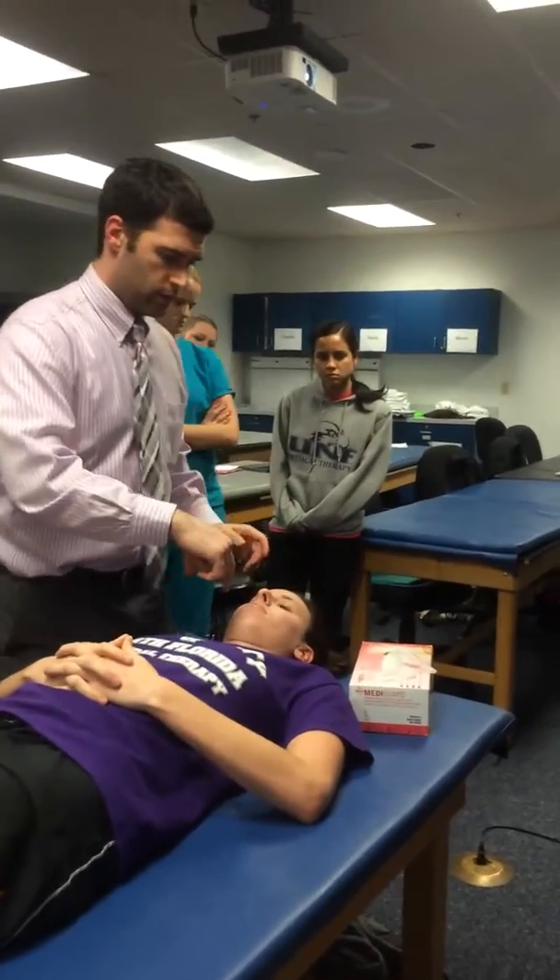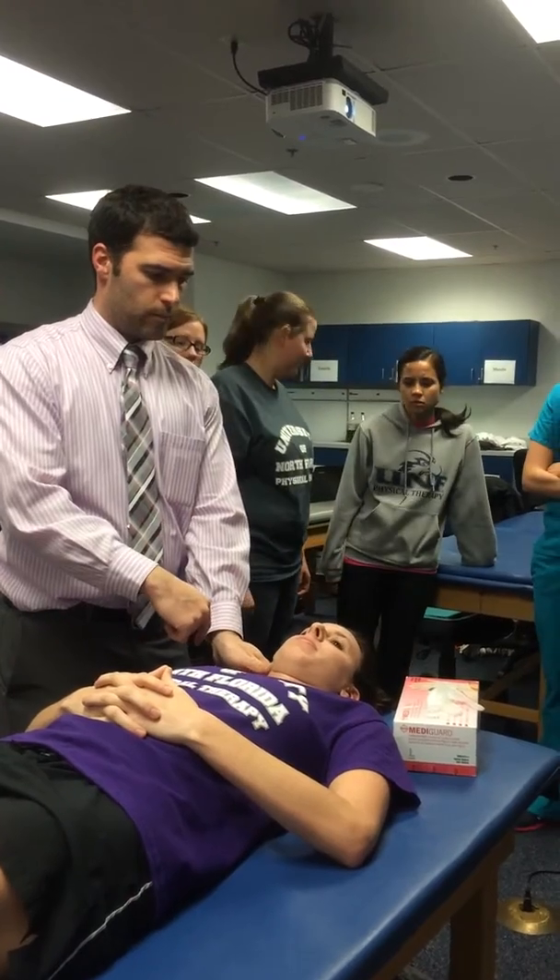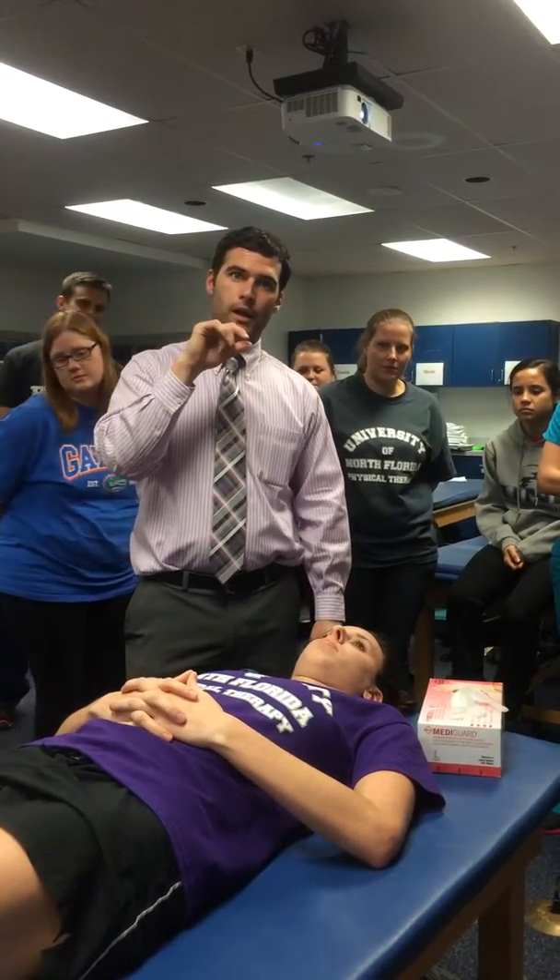I'm going to go in here, come to this side with my finger, and I want to have my thumb on my other hand on the outside of her mouth. Because when we talked about palpating the medial pterygoid, and we're trying to get on that muscle belly of the medial pterygoid, it's going to be right on the other side of the insertion of the masseter muscles.